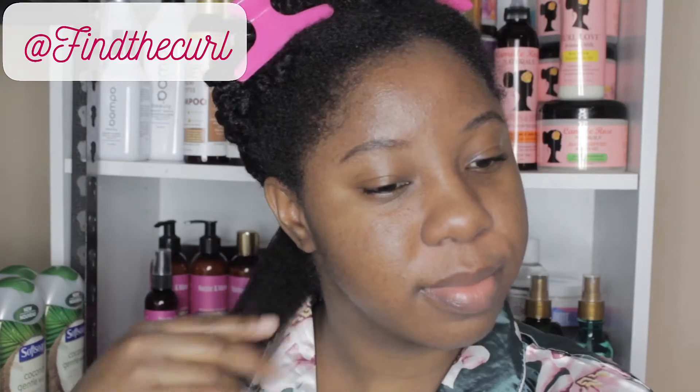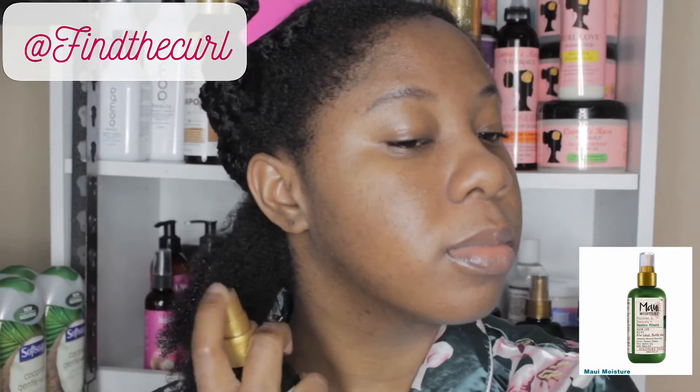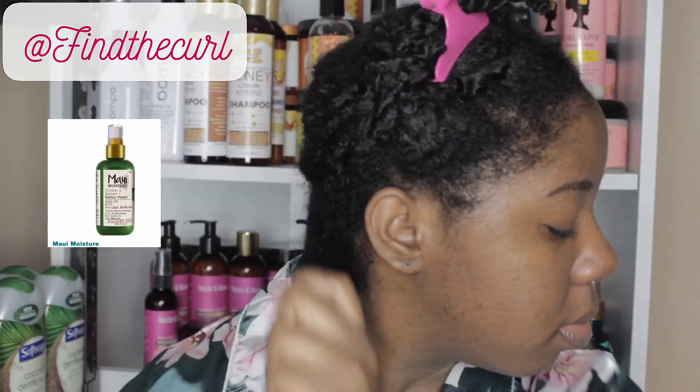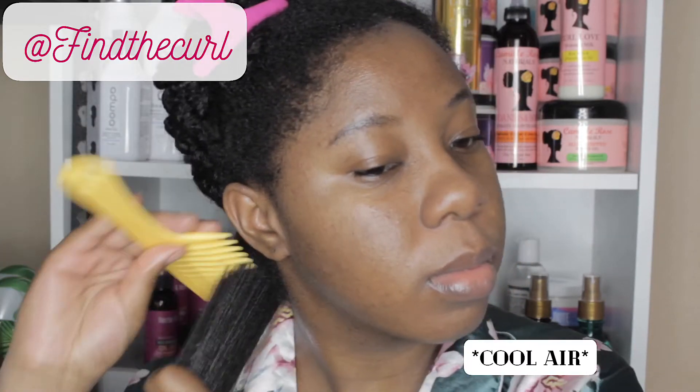Since I am going to be using heat, I chose to use a heat protectant — the Maui Moisture Bamboo Strengthening Heat Protectant Blowout Mist. It's really, really good. I used a good amount to make sure I protect my hair, rubbing it all through the strands and then combing through to make sure everything is evenly distributed. Then I'm going to start with cool heat, so just keep watching.